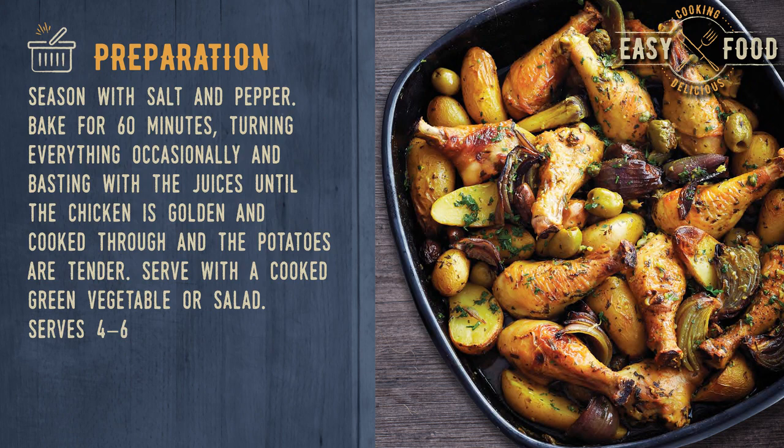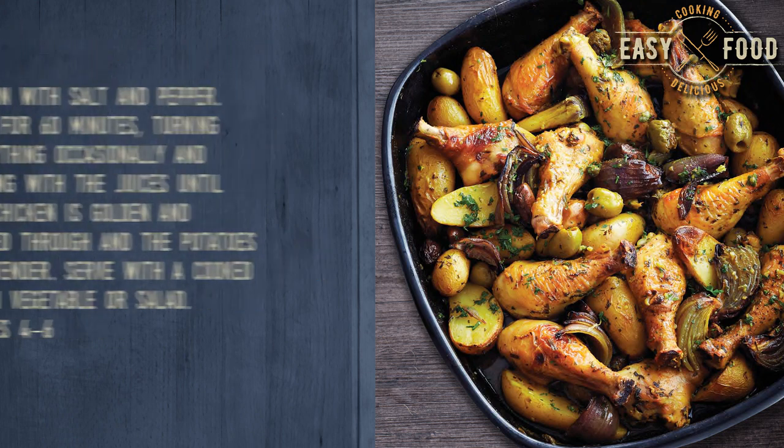Bake for 60 minutes, turning everything occasionally and basting with the juices until the chicken is golden and cooked through and the potatoes are tender. Serve with a cooked green vegetable or salad. Serves 4-6.